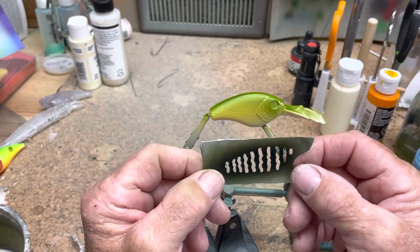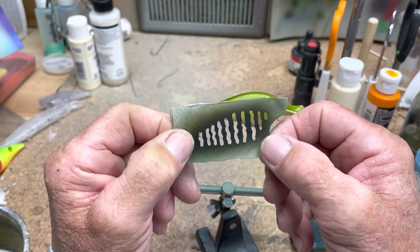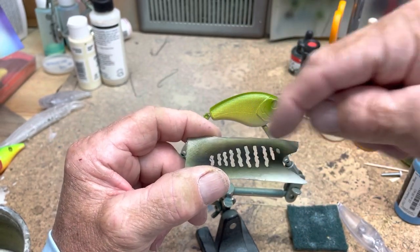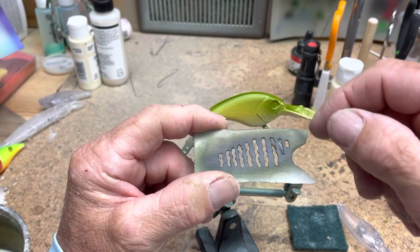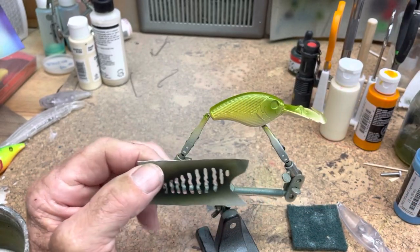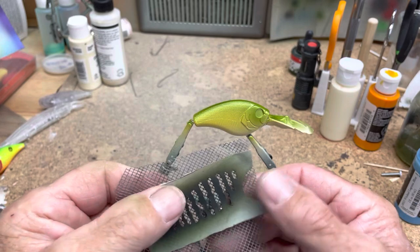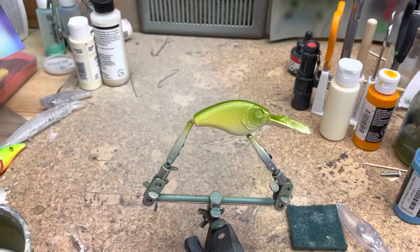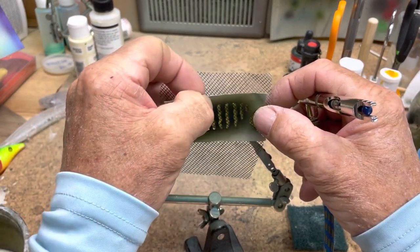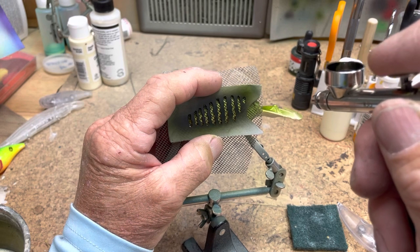Now I have this stencil that I made out of thin plastic. I cut it with a stencil cutter, which is kind of like a soldering gun with a sharp tip. You put this on a piece of glass, cut out your pattern — the tip just melts away and cuts the plastic, then you clean it up afterwards. I want to give some texture here, so I'm going to put this screen underneath the stencil and shoot a mixture to get the barred stripes — I don't want to do it too heavy.